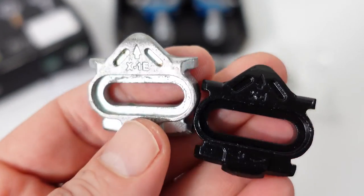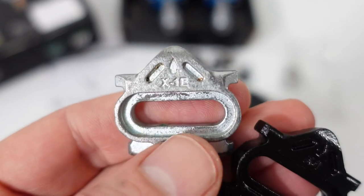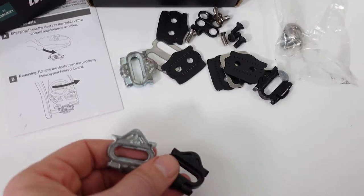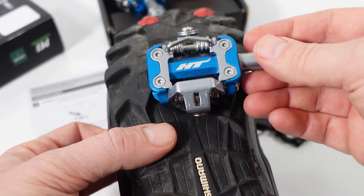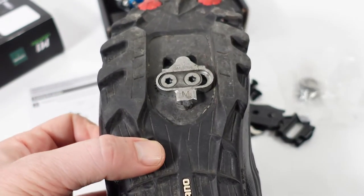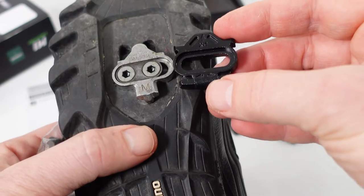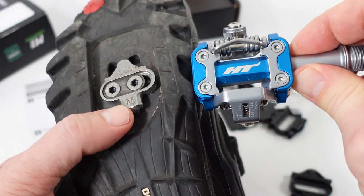The HT cleat system includes four options, which you can see on screen now. The X1e is specific to cross-country riding and provides four degrees of float; they also have options with eight degrees of float. Float is how much wiggle room your shoe has on the pedal before you disconnect. Note that Shimano SPD cleats are not compatible with the HT pedals — they will not work.